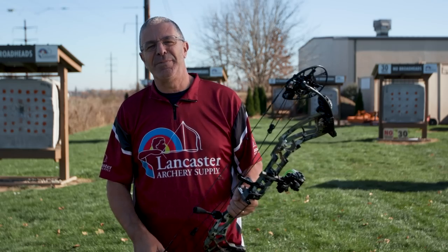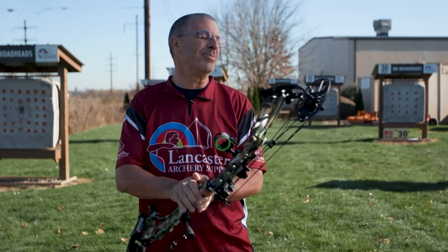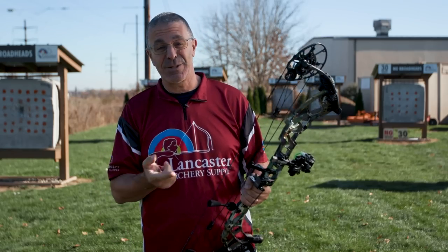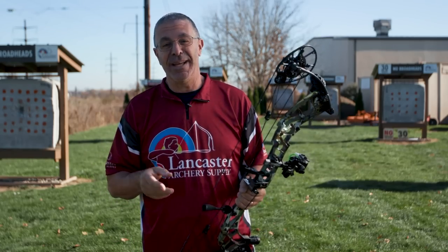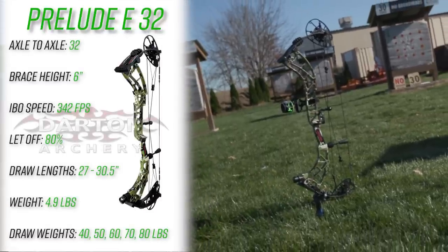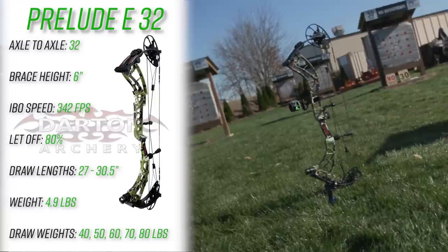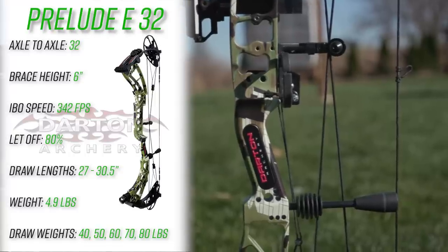Hey everybody, this is PJ Reilly from Lancaster Archery outside our pro shop. We wanted to tell you about a brand new bow from the folks at Darton — this is the Prelude E32. The Prelude E32 measures 32 inches axle to axle and it's got a brace height of six inches.